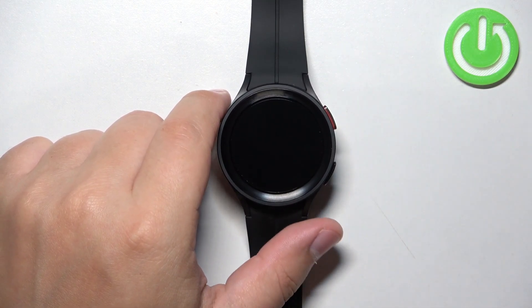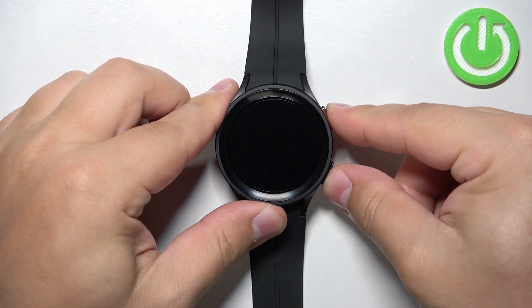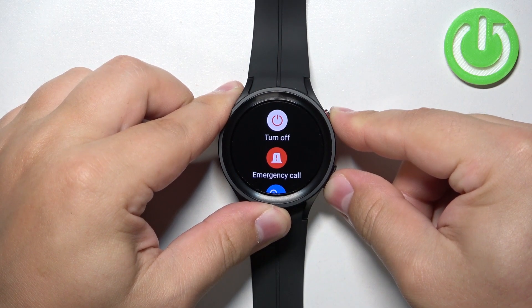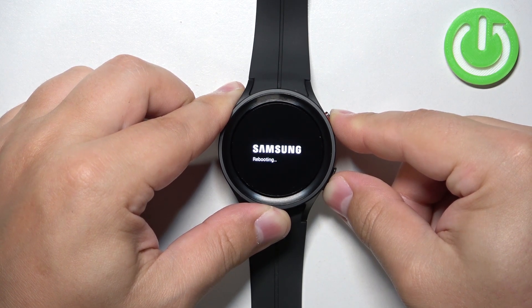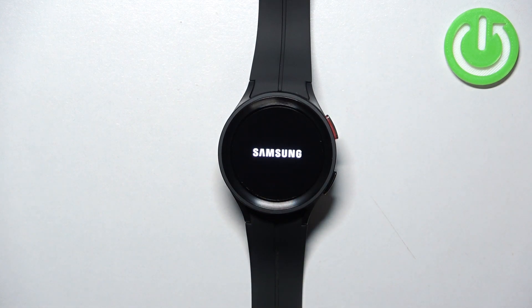Once the logo appears on the screen, release both buttons and wait until the watch is done rebooting. Let's do it now — press and hold both buttons, keep holding them, and once you see the Samsung logo with 'rebooting' under it, release both buttons and wait for the watch to finish.